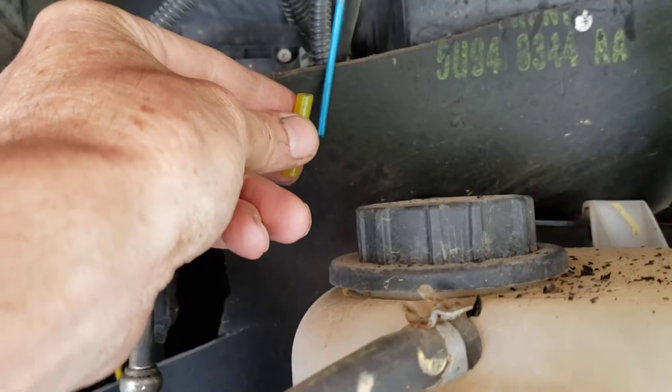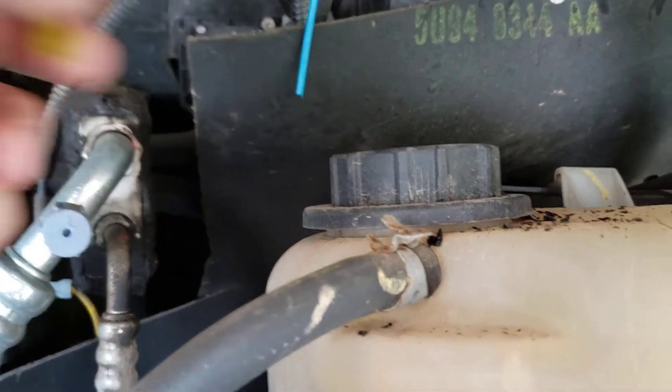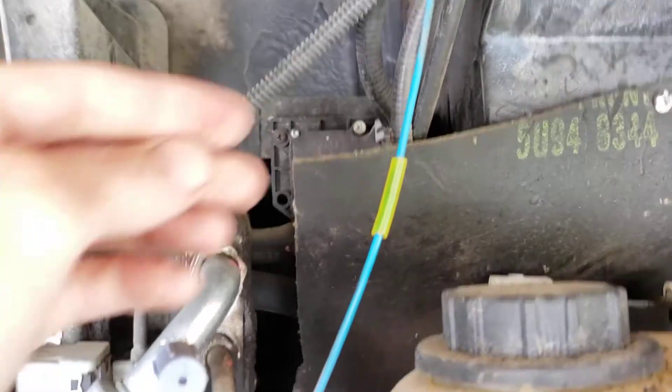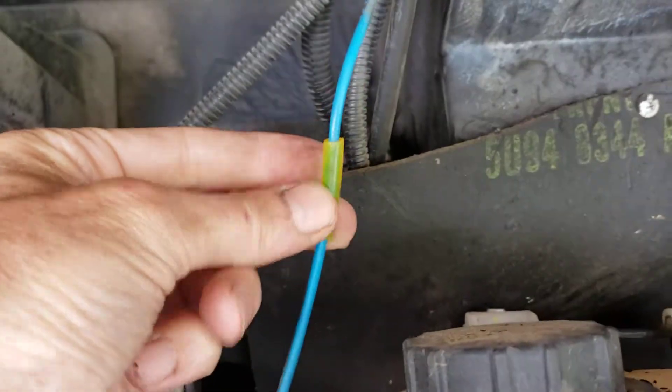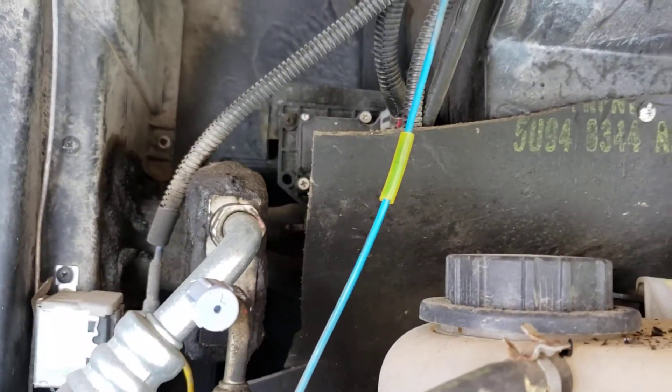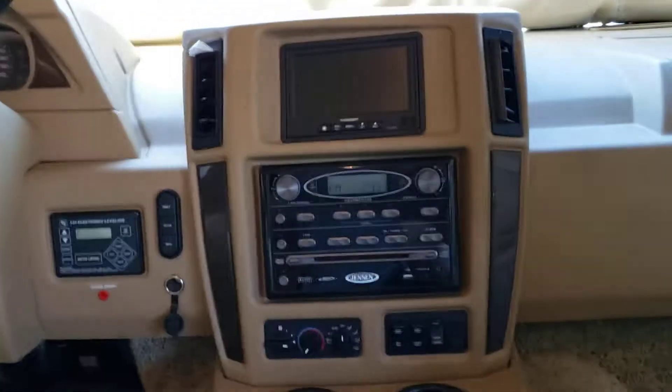I'm going to use that to create a coupler, so I'll just slide it up on there. There you go — I just set that line inside of that and it made a nice coupler. Perfect, it's fixed. So let's go inside and see what happens.